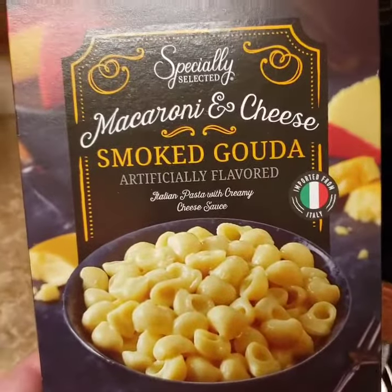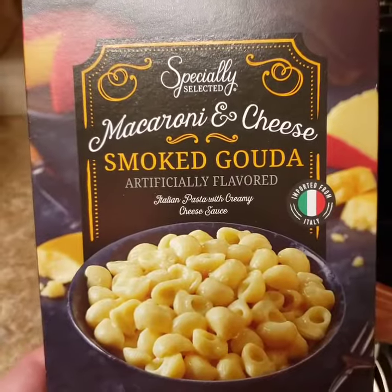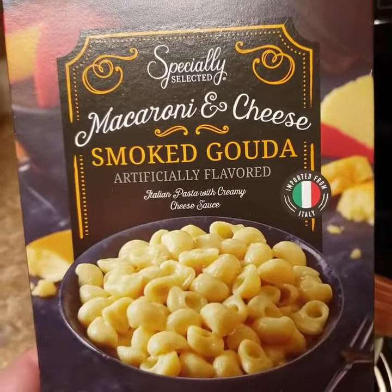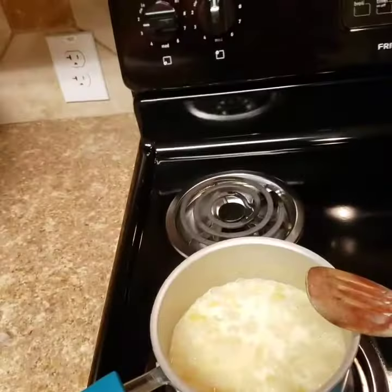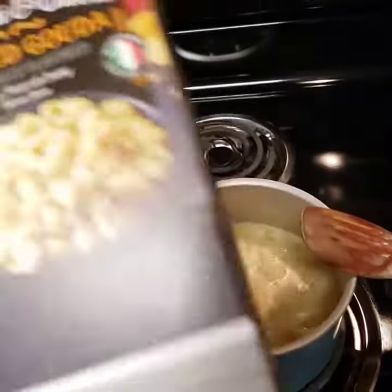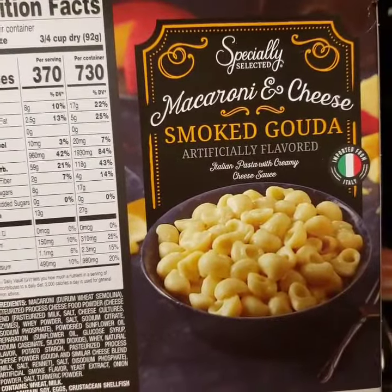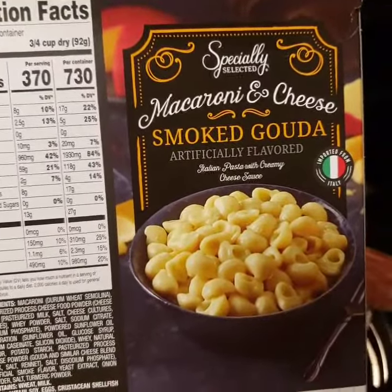Anyway, back to this video. Today we're reviewing specially selected macaroni and cheese, Smoked Gouda from Aldi. This is actually an imported product from Italy, and I find that it's better than the American counterparts in terms of taste, quality, and ease of preparation.